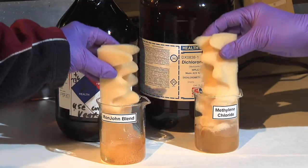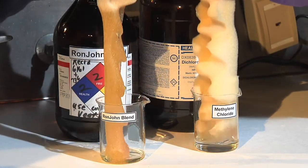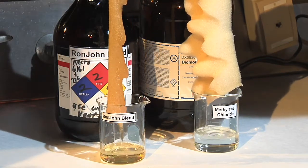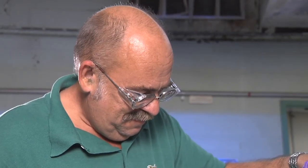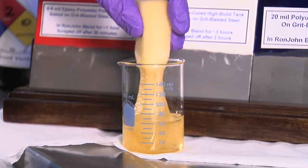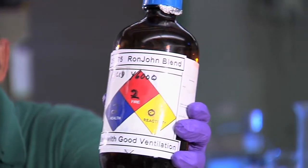It's rapid and it has long residence time. The old methylene chloride used to evaporate so fast you had to keep reapplying it. Ron-John evaporates very slowly, just stays in place and continues to work on coatings. Ron-John blend is the best general all-purpose stripper that I've seen.